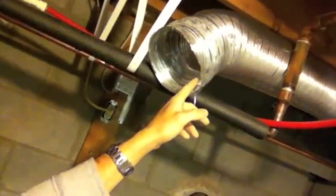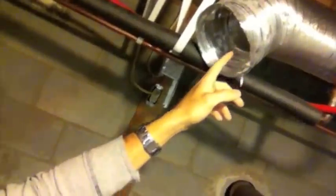In the summer what I'll do is take this pipe and connect it up over here, which goes to a vent in my living room floor, so it actually provides air conditioning.